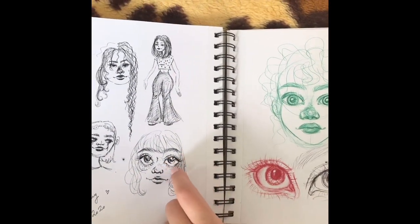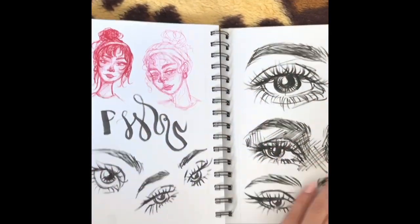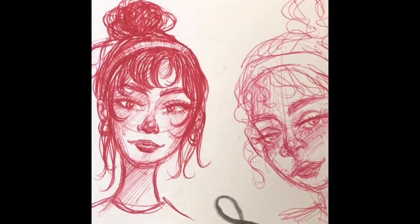I draw really big eyes on people — I'm not sure why. And some more ballpoint pen stuff.